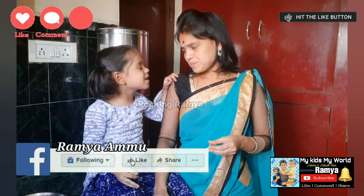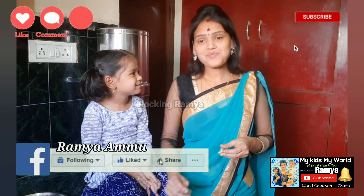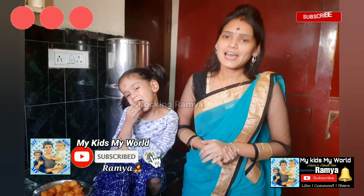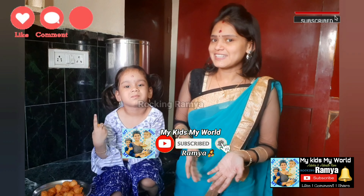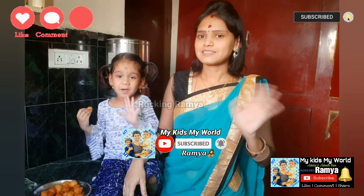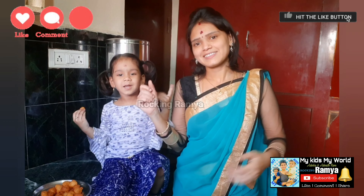We are ready to create the Punugulu. Thanks for the Punugulu — this is legit. We are ready to cook. If you like our videos, please like and share with your friends and family members so that you can share it. Thank you so much for watching. Bye friends, see you in the next video!